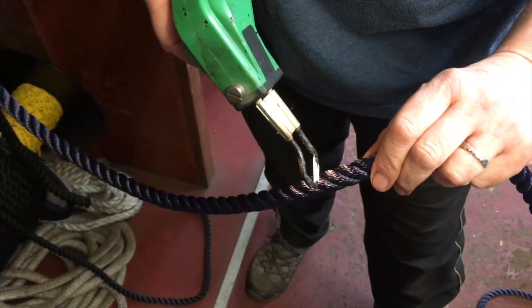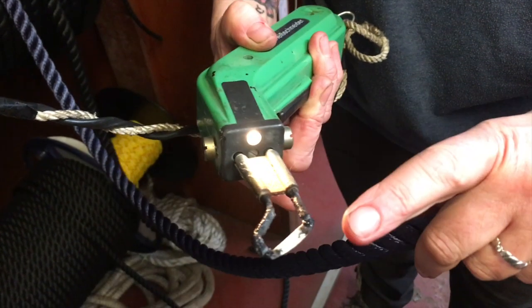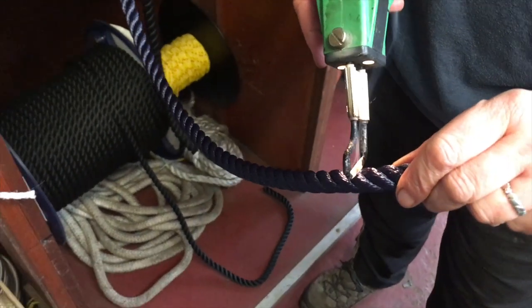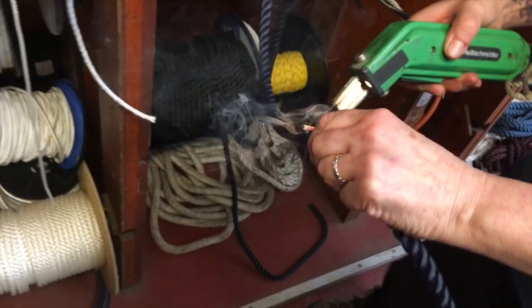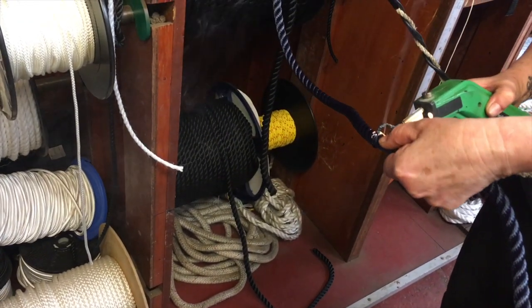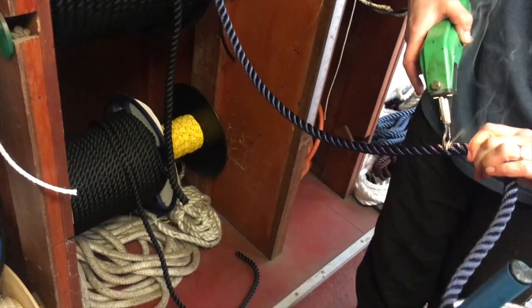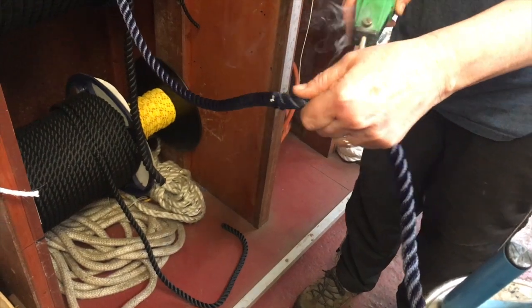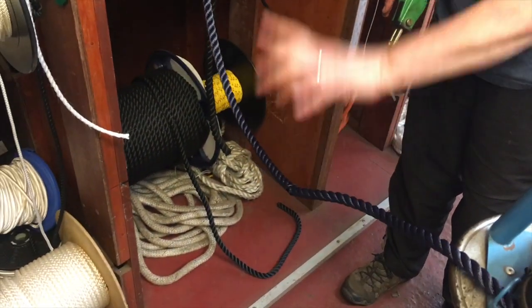Masking tape is used to mask off the 12 meter section, and then a heat gun is applied to burn through the rope. The gun is heating up at the moment — I'm definitely not going to touch it. I'm just going to use the gun. Don't breathe this in. I'm actually just using the gun — not sawing or anything.